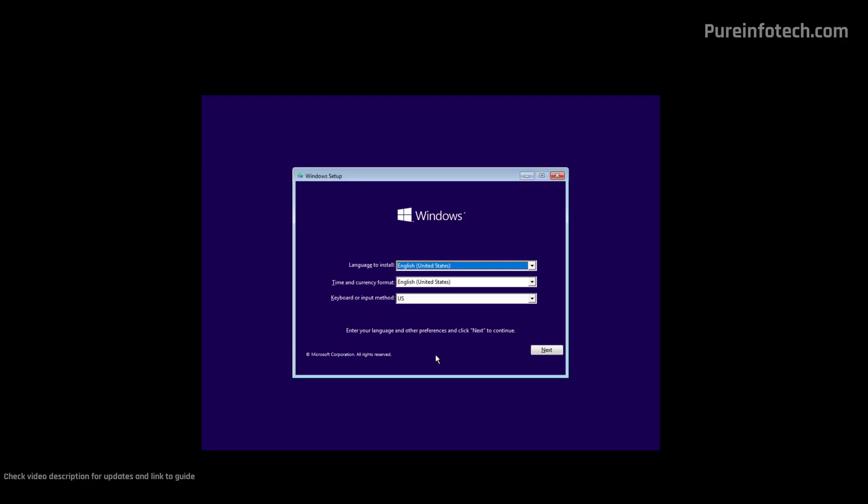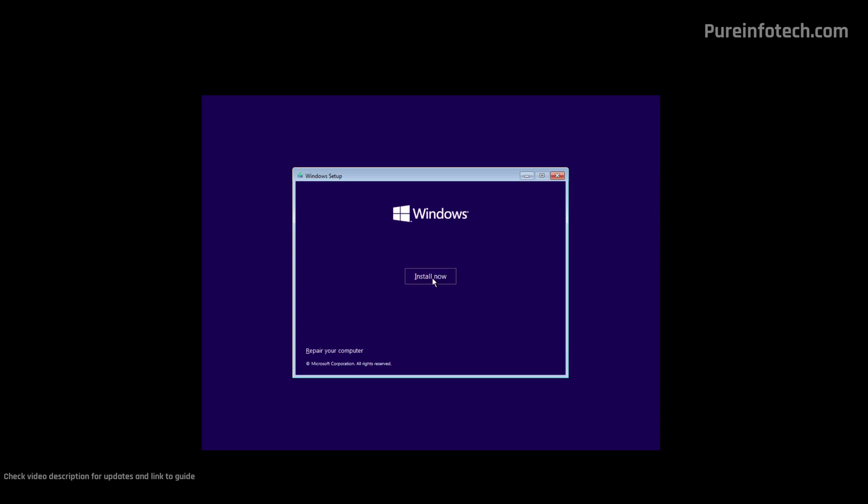This is the first screen of the Windows 10 setup. Usually the settings on this page are the correct ones; however, if you need to make any changes, this is the time. Then click the Next button, and now click the Install Now button.